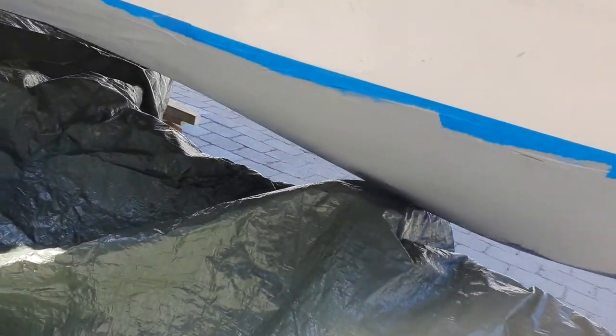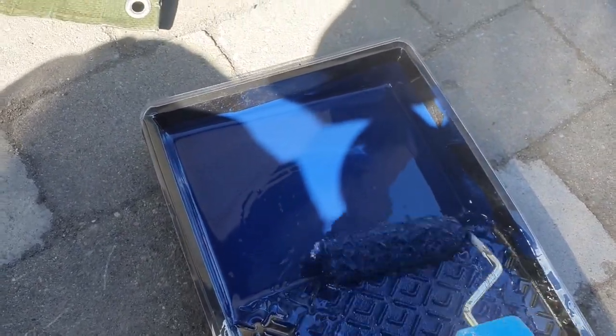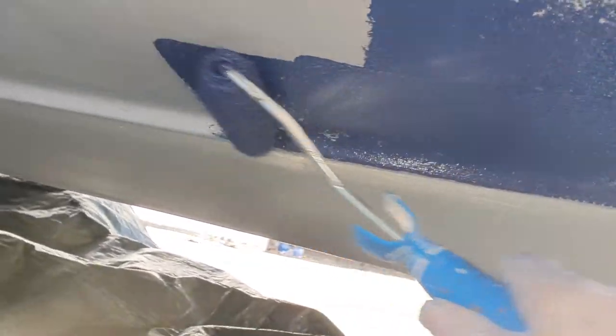Now after two hours, the first coat is dry. We can start with the second coat — the anti-fouling — on top of the primer. As you can see, it is very dry after two hours, so we start with the anti-fouling. I have a roller and the color is dark blue, but you can choose another color if you want. It goes very fast — you will be finished in about half an hour.